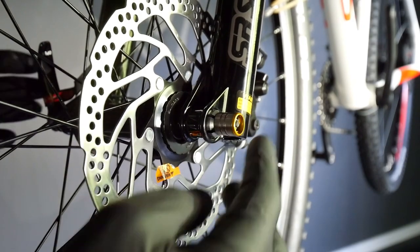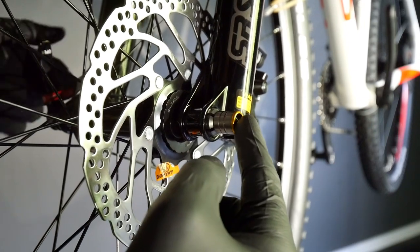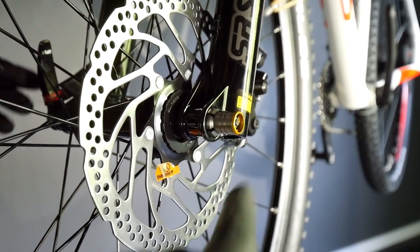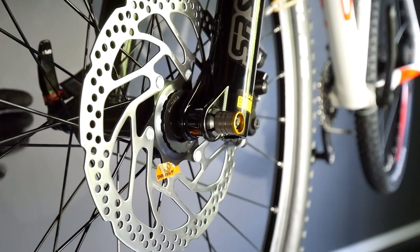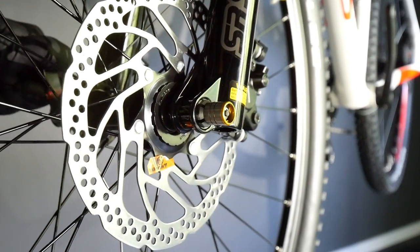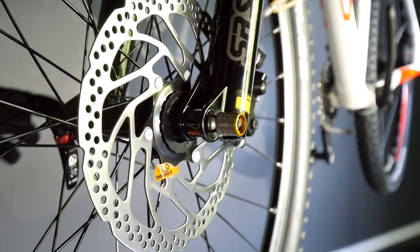Hey guys, today very shortly how to remove and install the Santour through axle, which is called cool lock or C-lock — I just forgot about it, so just write it down in the comments. Some people have problems installing it, but I'm going to show you both ways. So here on the left side we have a normal lever for the quick release, but this is a through axle.